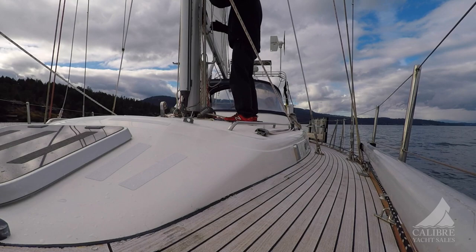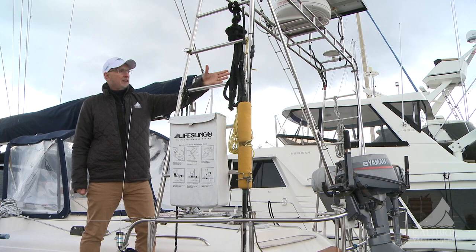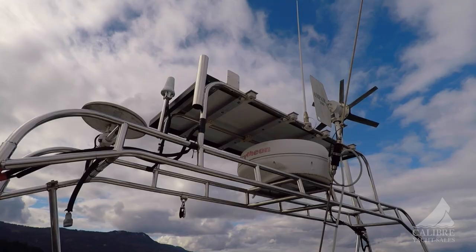Another nice feature on this boat is these wide decks. They're teak — great traction, beautifully laid out, nice and wide, not cluttered. In the aft section here, we have a large radar arch that keeps things out of the way. You can tie your lines up on here to keep things clear. On top, you have a solar panel again.